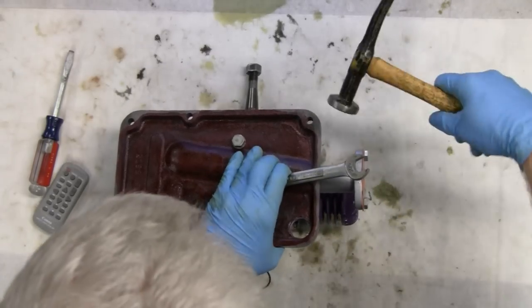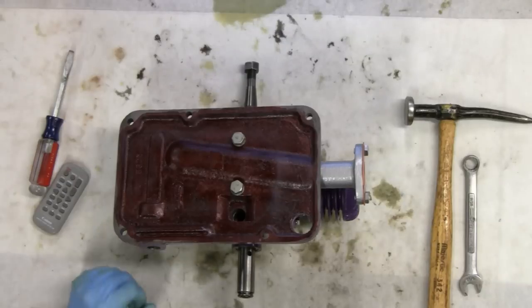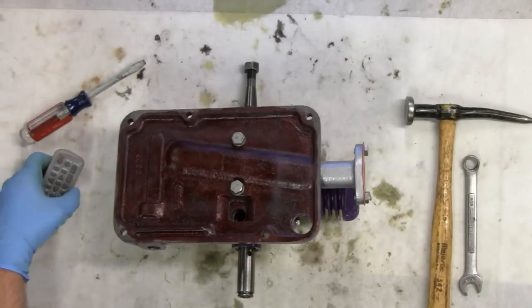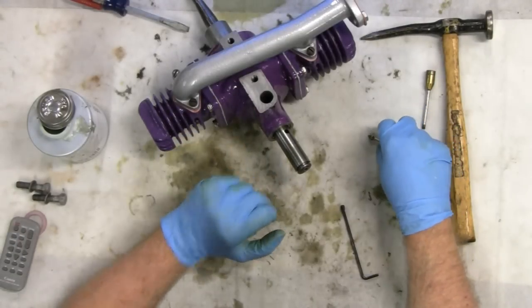I think that's the right torque spec. Let me shut these off and I'll go get the base. I took the tank top off because we got a little ahead of ourselves here.